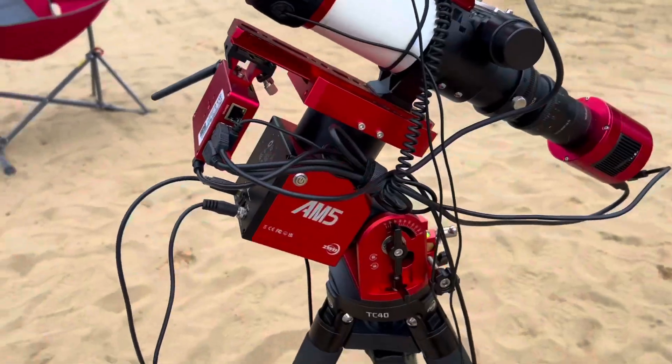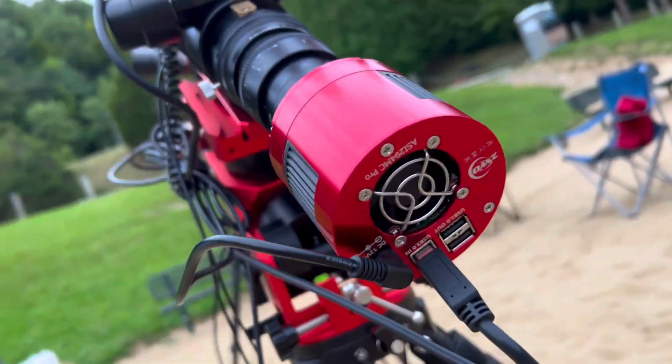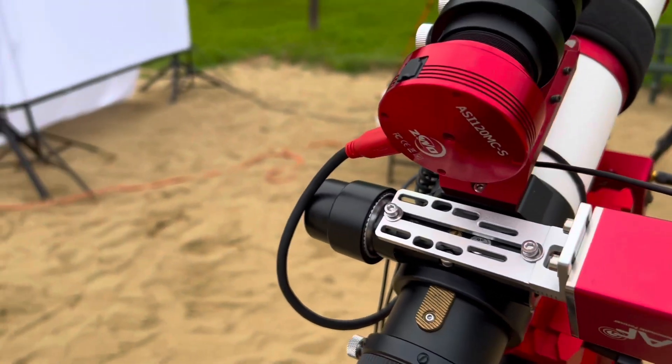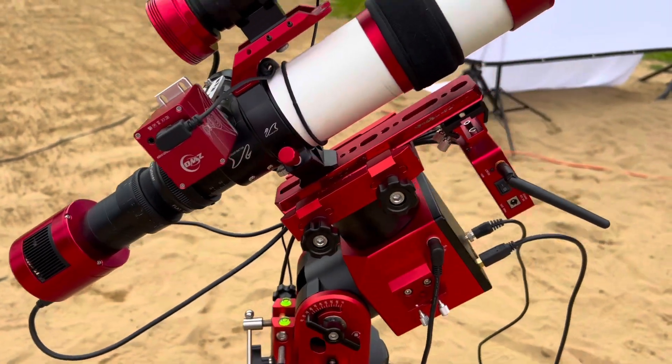You also have the AM5 harmonic mount with a dedicated astro camera — a ZWO color camera. On top of that there's a guide camera, which is another color camera used for guiding. It guides and tracks the stars.